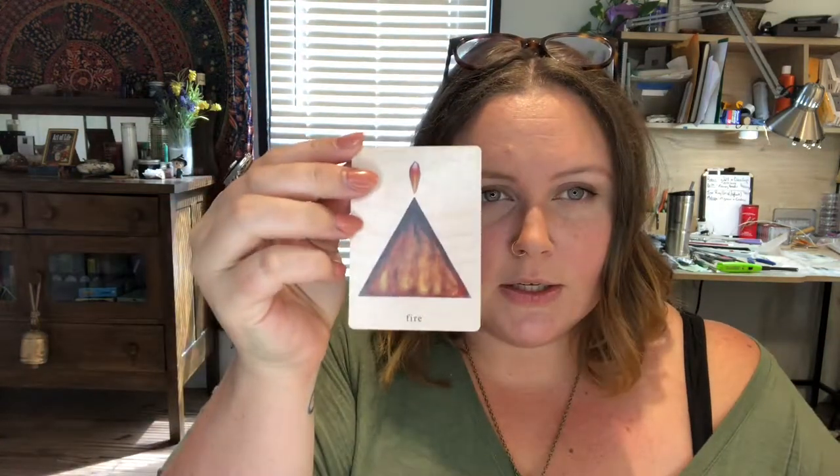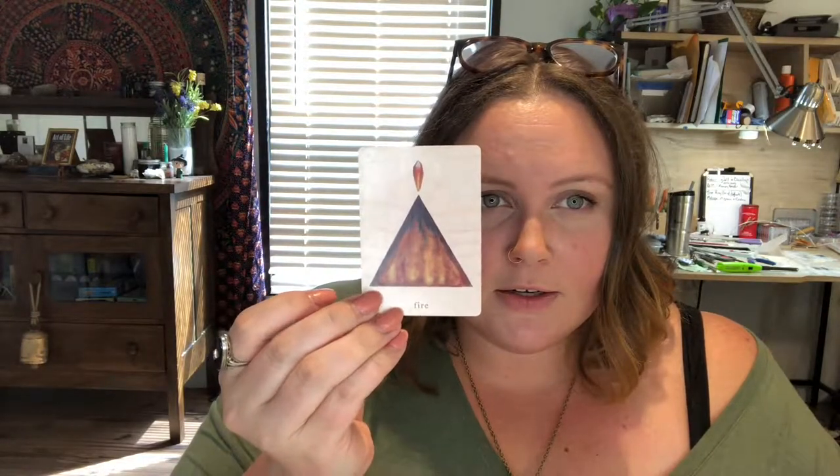Each one of the elements is represented in their symbolism. So fire. Abundance — I love this abundance card.